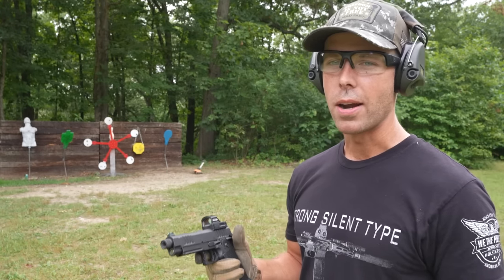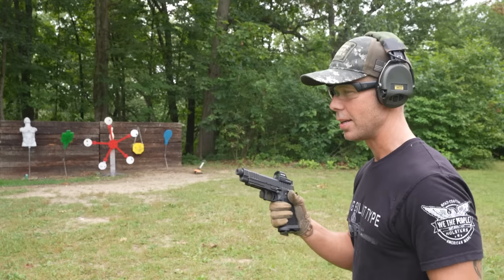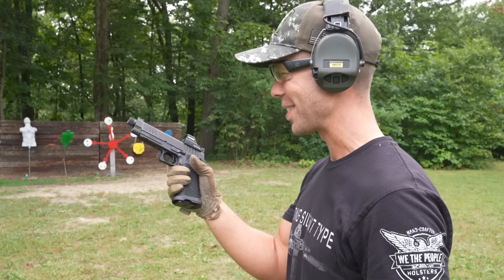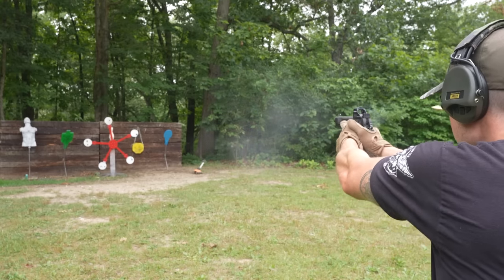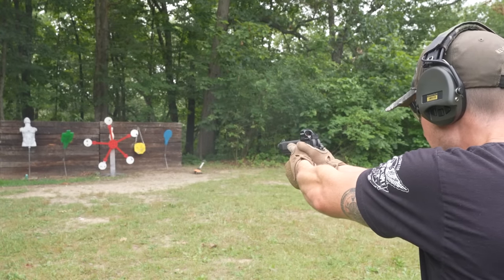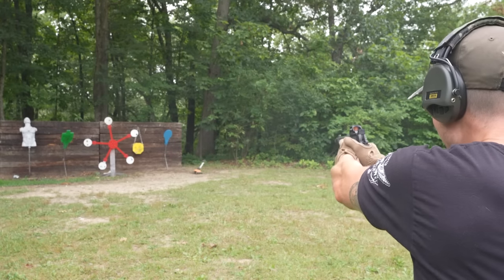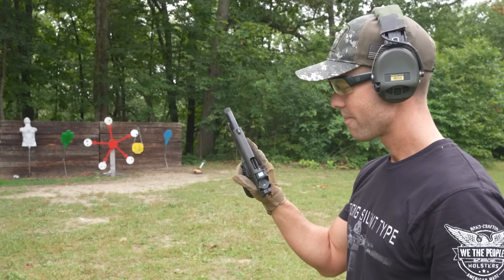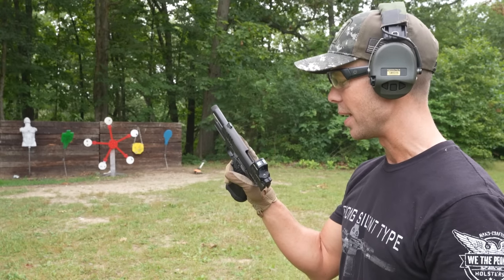I always see the cool tactical dudes on the internet doing the one-handed slide racks with these Staccatos. I don't know if it's aftermarket springs or what, but I want to try it. That sounded good — it worked. That is sweet. That should give you an idea of how smooth the action is on this thing. The recoil is amazing. If you can't afford one of these, don't try it, because you will instantly fall in love.